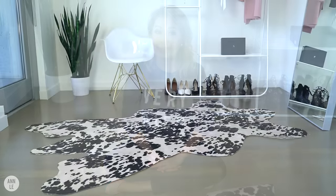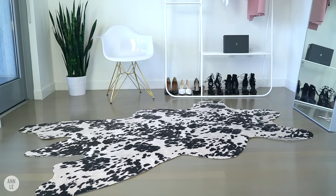Hi everyone! Today we're going to make a cruelty-free cowhide rug for your home or for your space. So if you want to learn how to make this, keep on watching.